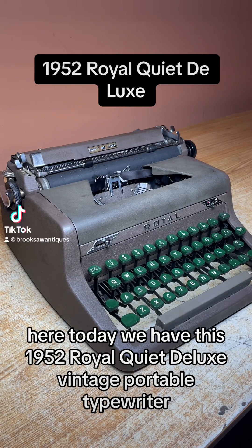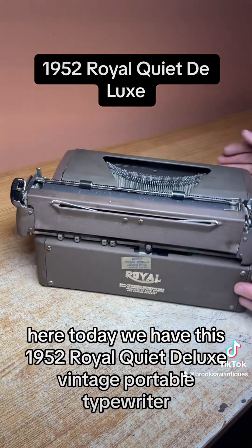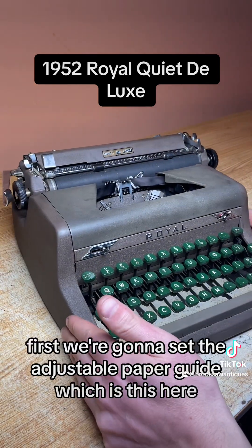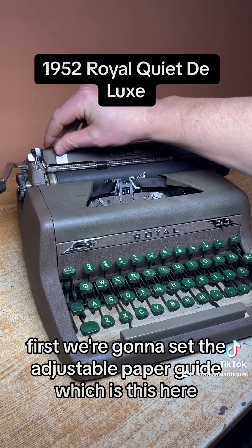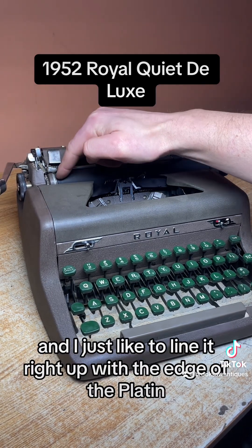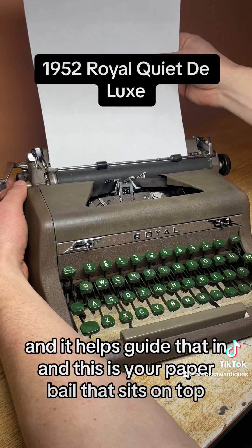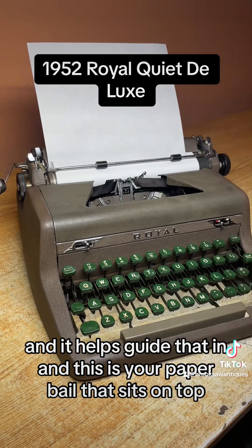Brooksaw Antiques here. Today we have this 1952 Royal Quiet Deluxe vintage portable typewriter. I'm going to show you how to use the functions and make sure they all work. First we're going to set the adjustable paper guide, which helps you guide the paper in straight — I just like to line it right up with the edge of the platen. The platen is the main roller that feeds the paper, and this is your paper bale that sits on top.